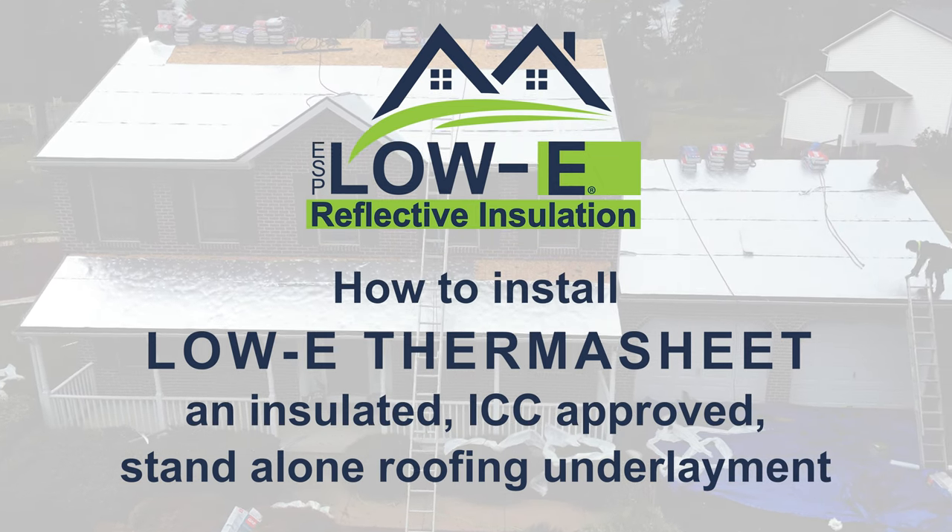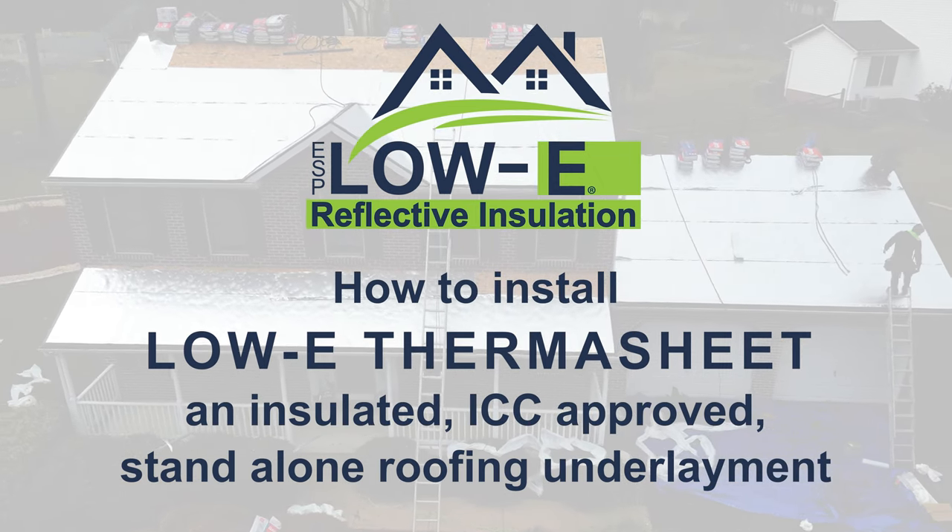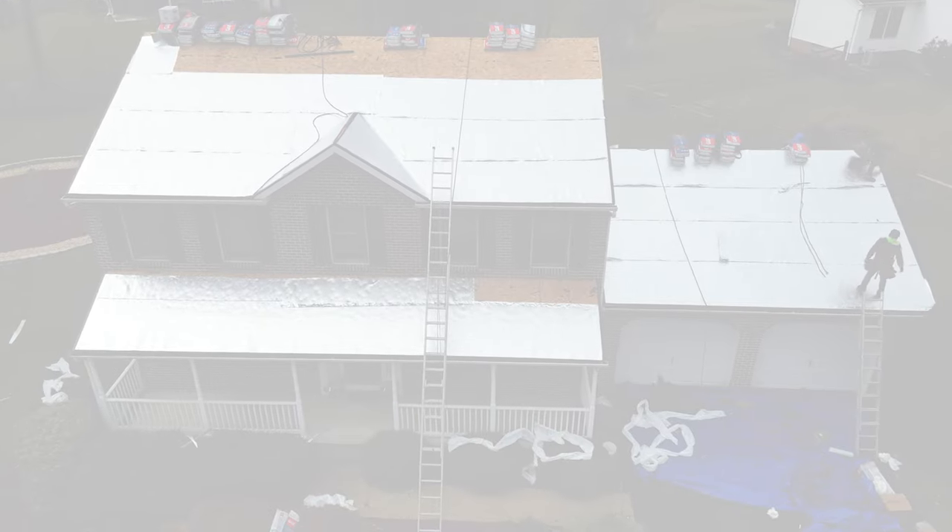How to install Low-E Thermosheet, an insulated, ICC-approved, stand-alone roofing underlayment.